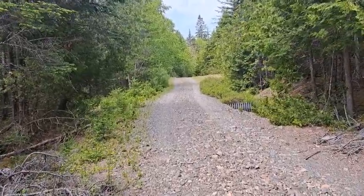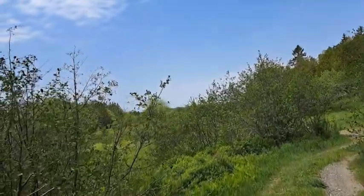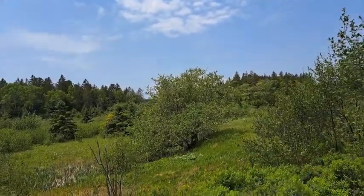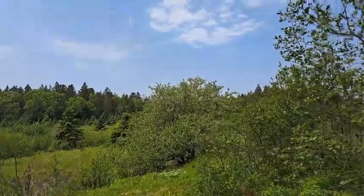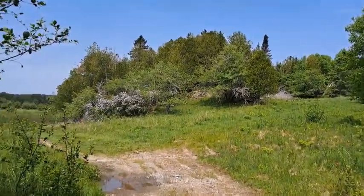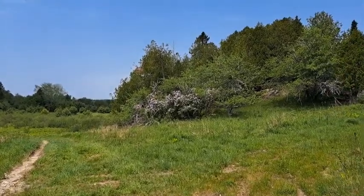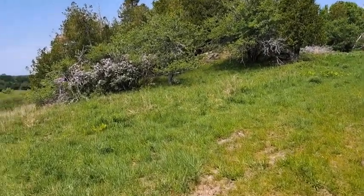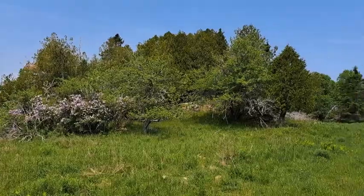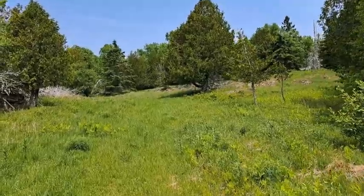We're coming right upon them — looks like maybe apple trees and lilac bushes. There's a nice big apple tree right over a bank. Looks like it'd be a great spot. What a spot — a beauty spot, lovely old spot. Wow, this could take a long time checking this all out. Right up in here I believe is where he said the house was.